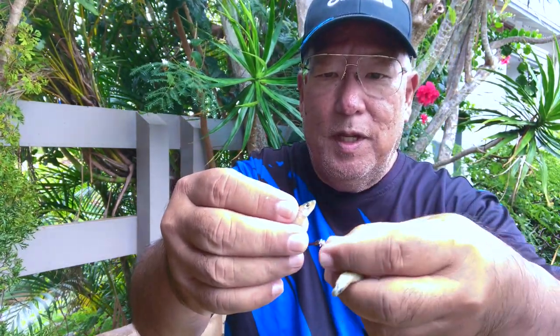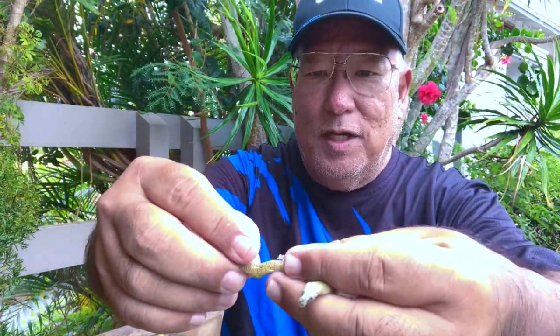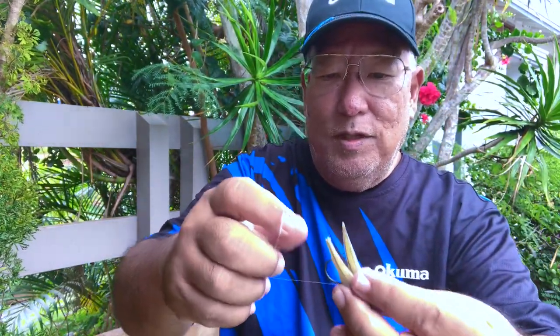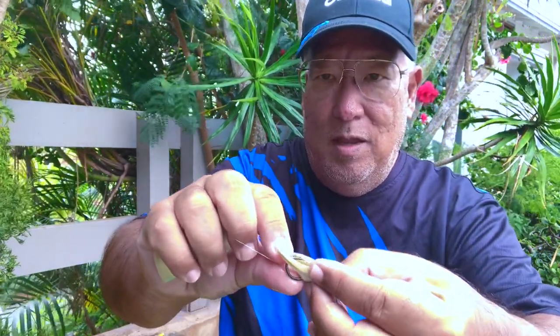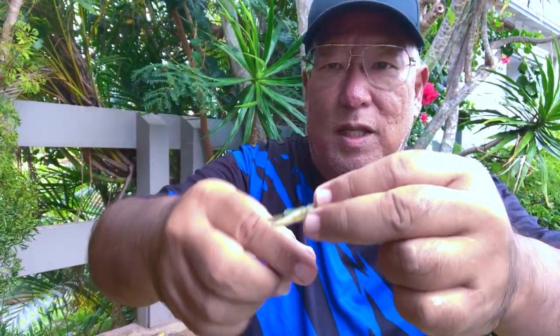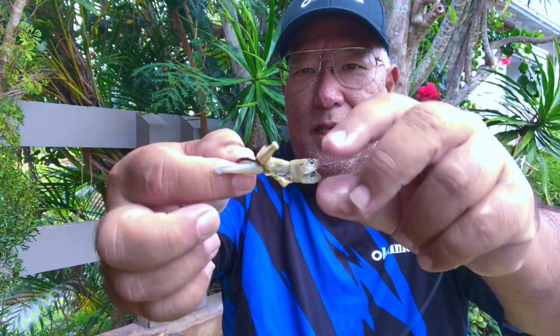So what I do is I get a couple of them and position them — you can do whatever you want, but I position so the hits are right above the eye of the hook. Now I'm gonna get some bait thread. We're gonna use the bait thread above the eye of the hook, make a couple of wraps. Then we're gonna go the same distance below the eye of the hook and make another wrap below the eye.